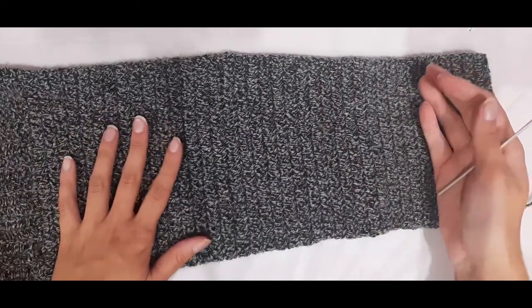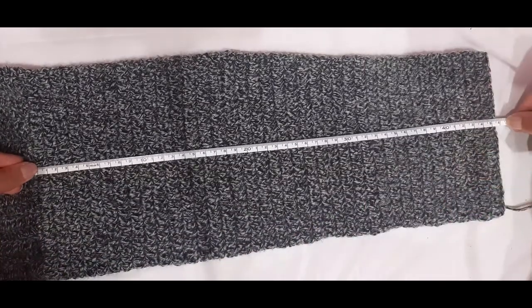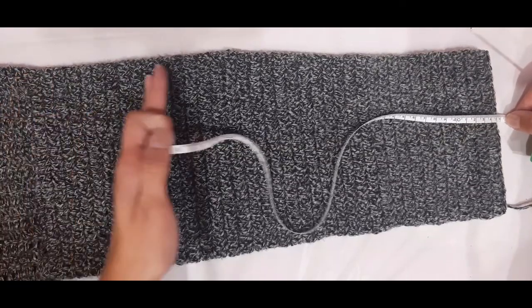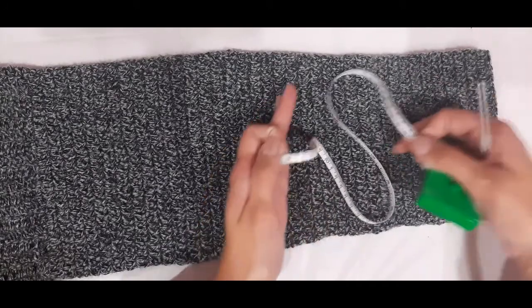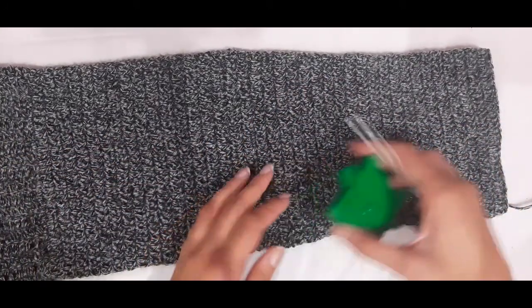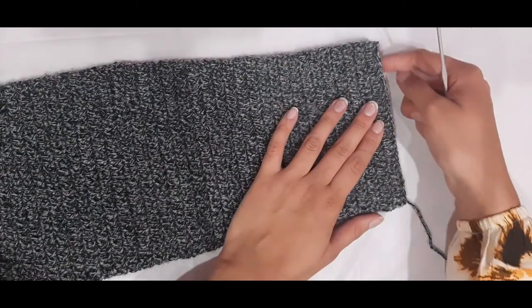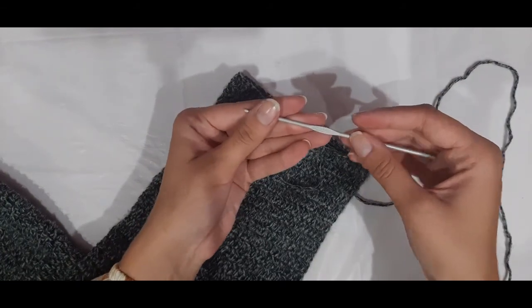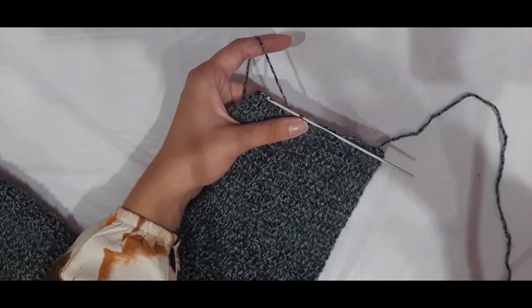Now I've finished crocheting the length of my sleeve and it measures 45 centimeters. We worked from the armhole with the five millimeter hook, then the four millimeter for the middle portion, and the remaining with the three millimeter hook. Now we are going to close up this area just a little bit more, since it is still a bit big for the wrist, still using our three millimeter crochet hook.